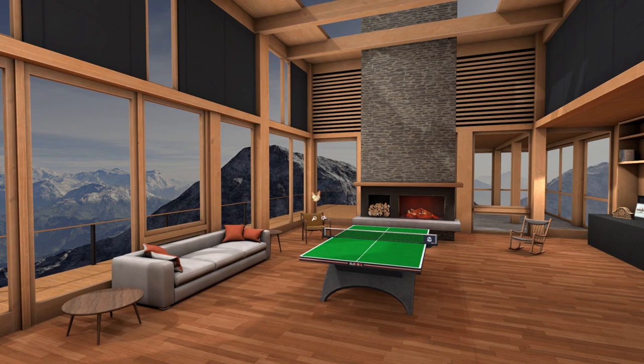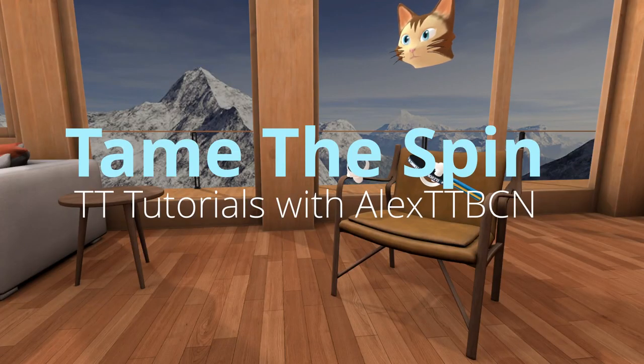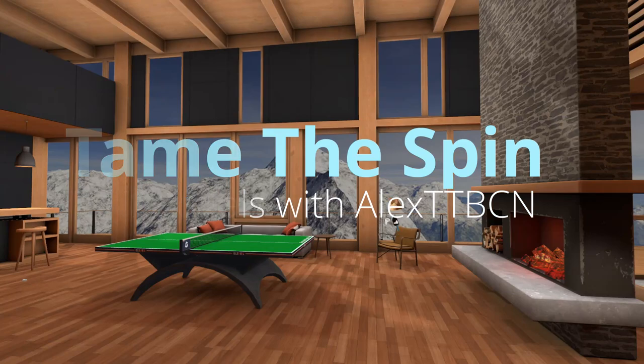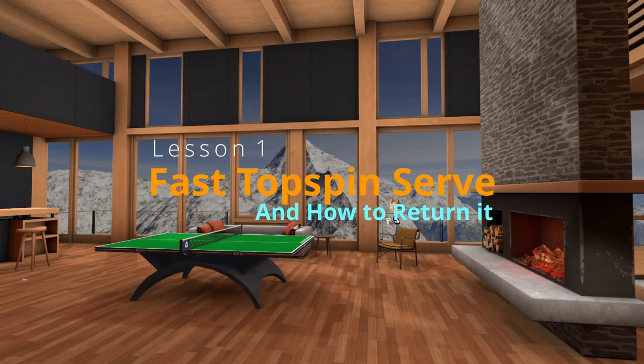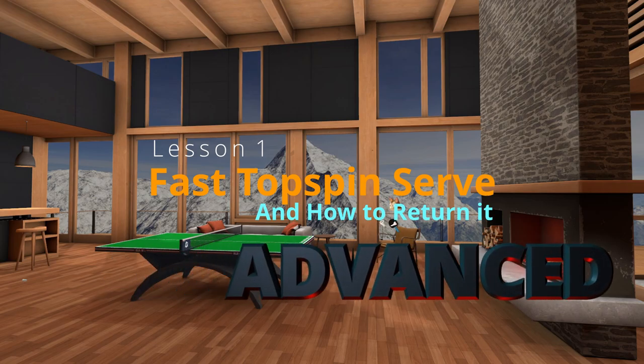So this is the advanced video of the fast serve and how to return it. We'll go more into depth on how to return it and how to do the serve better yourself. First I'm going to start with doing the exercise from the other video, but doing it random, so you can see how that works. And we'll take it from there.